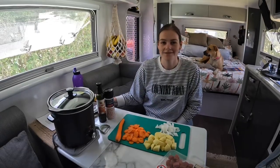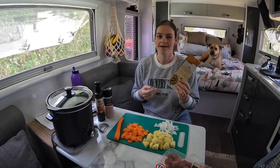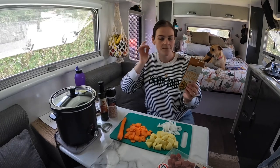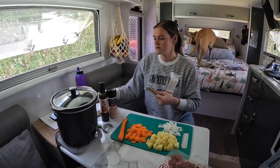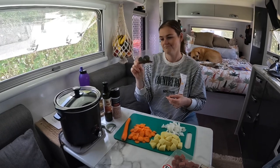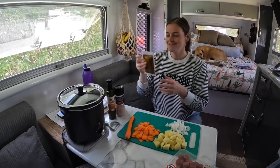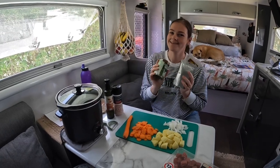Another one of our favourite meals that we make on the road is a yellow Thai curry. It can be a packet, it can be the paste — however you make your curry. We already had this one in the cupboard so I thought we'd use it up. It comes with coconut milk, the curry paste, and a spice pack with chilli and some kind of leaf — we chuck that in the bin because it's too spicy for me. We just use the paste, the coconut milk, and we add a coconut cream to make it less spicy.